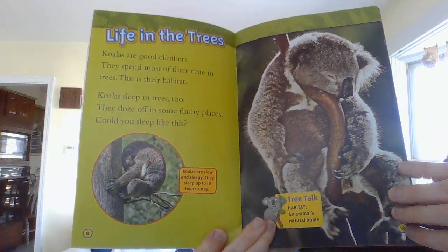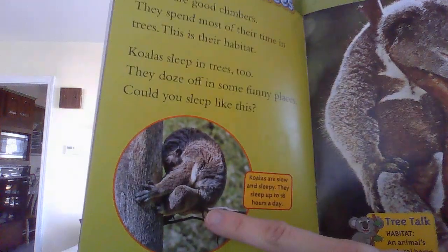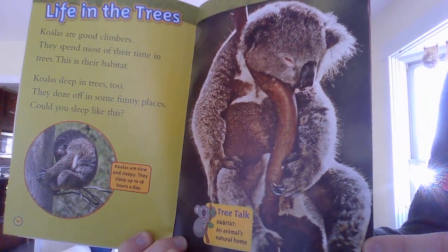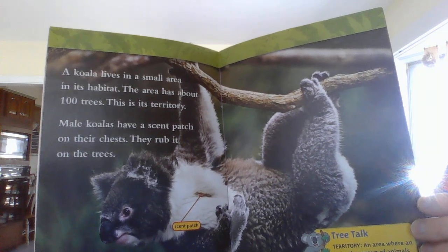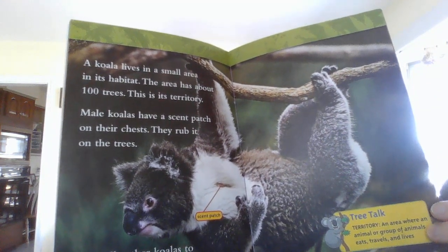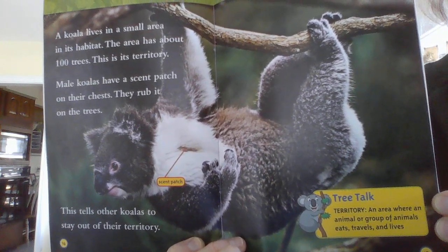Life in the trees. Koalas are good climbers and spend most of their time in trees — this is their habitat. Habitat means where they live. Koalas sleep in trees too. They doze off in some funny places — could you sleep like this? I definitely could not sleep like that. A koala lives in a small area in its habitat — about 100 trees. This is its territory. Male koalas have a scent patch on their chest and they rub it on the trees — this tells other koalas to stay out of their territory. I wonder what that scent patch smells like to the human nose, but I guess other koalas can smell it.